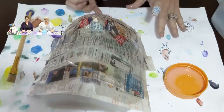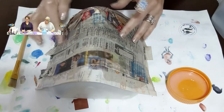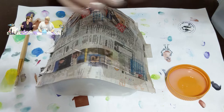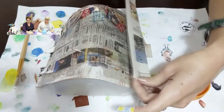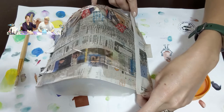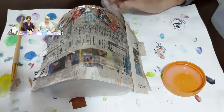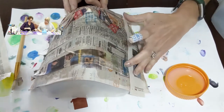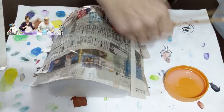It looks like we're about to start our next layer. Another layer? How many layers are there? I'm pretty sure she said it was three — or maybe four? Look, we are switching directions. This time we're placing the strips up and down — vertically. Start at one side and apply more liquid, adding strips as you go.